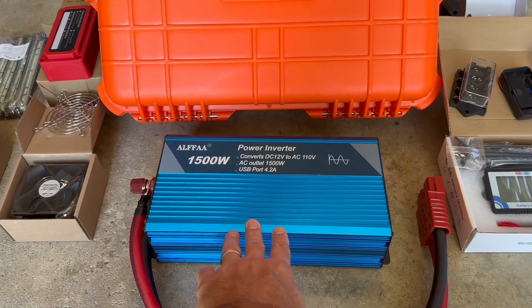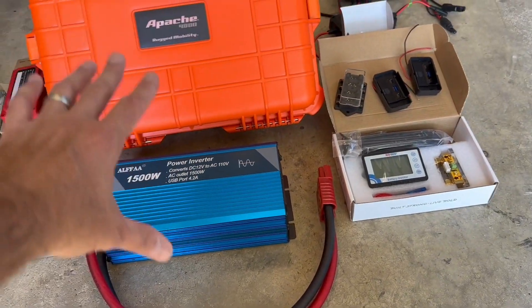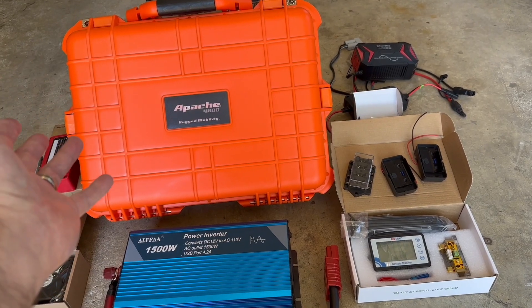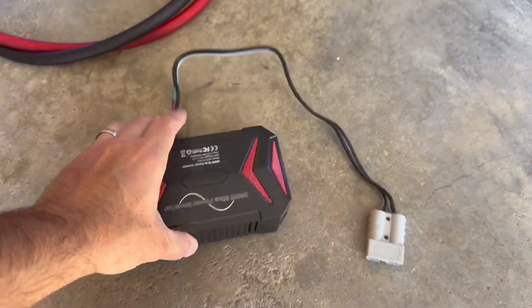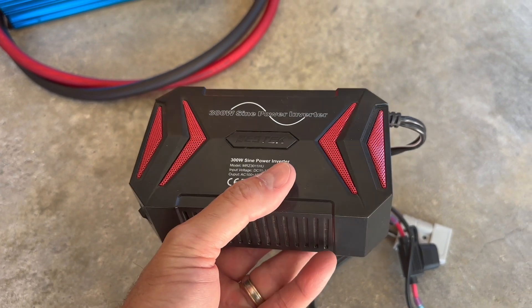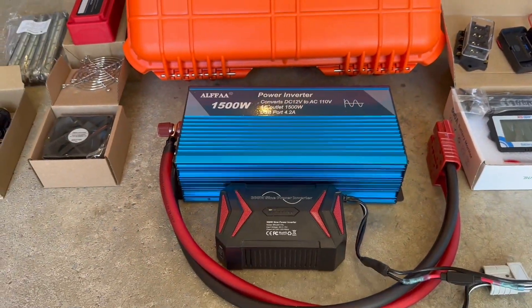I've also got this 1500-watt inverter, and I don't know if I'm going to be able to get it in there. Some people were asking why I didn't put AC outlets in — the thing is, it's huge. I do have this other guy, and this is an AC inverter, but it's only 300 watts. So I can put this in, but 300 watts doesn't do much. You can see the size comparison.